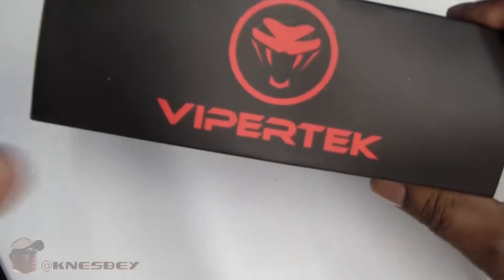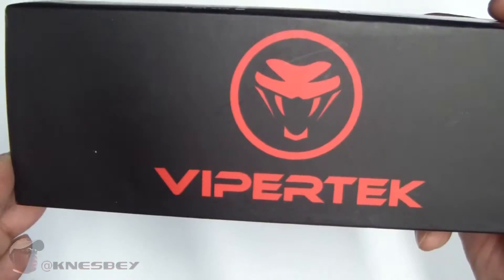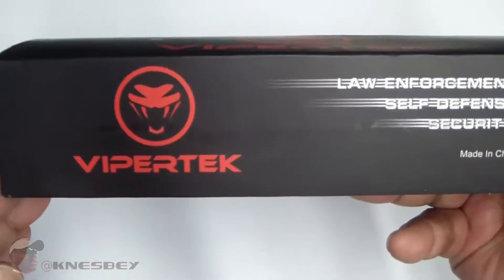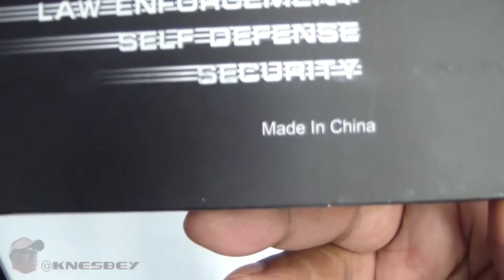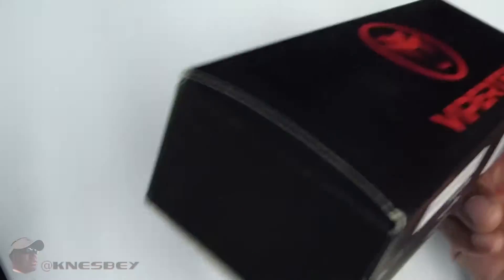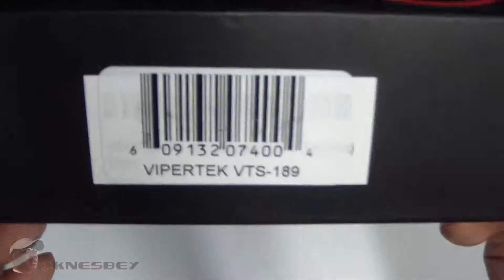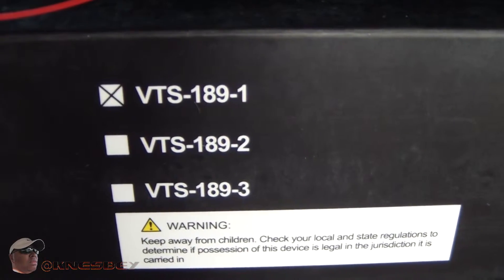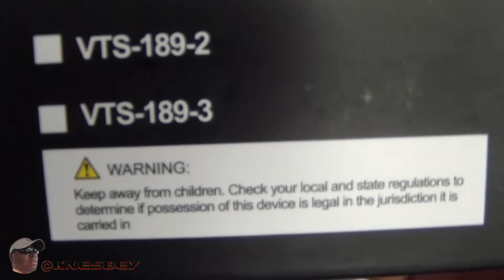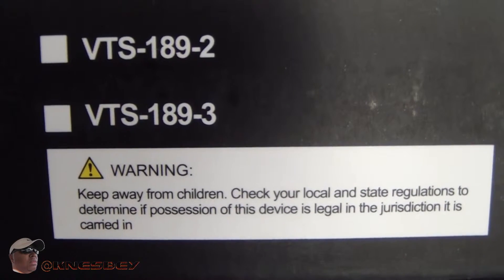This is your box — nice looking box. When you get the box, it appears like it's dusty, but I think that's just the way the box looks. It is kind of nice, with a nice little logo artwork on the front. On this side, got your logo again, and then you have — for law enforcement, self-defense, security. And like everything else, made in China. On the back side of the box you have your normal barcode, your version — the VTS-189-1 — that's the version we have here, and then your warning: keep away from children, and check your local and state regulations to determine if possession of this device is legal in the jurisdiction it is carried in.